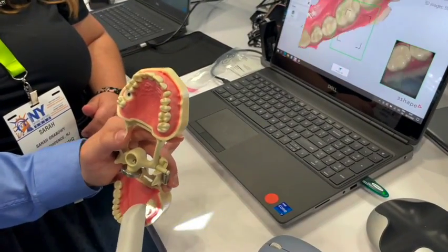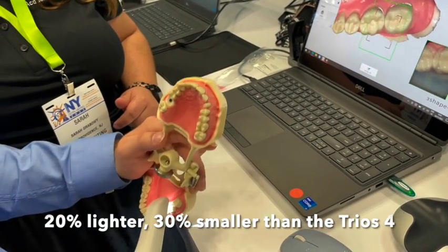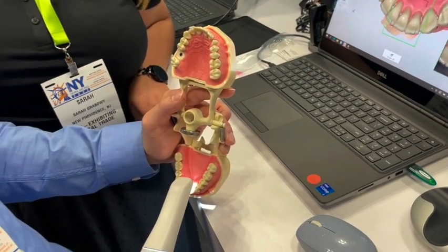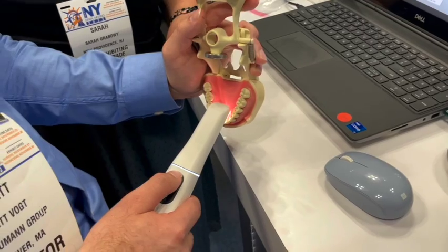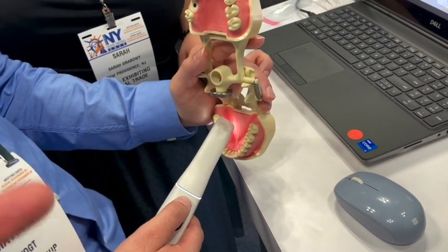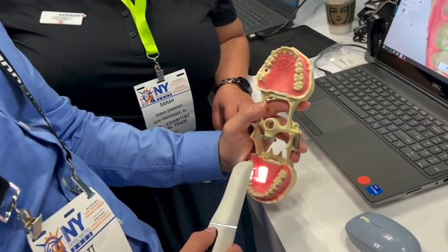This thing weighs 20% less and is 30% smaller than the Trios 4 and 3 — so it's a lot smaller. We've got lights, haptic feedback, improved battery, and extra batteries included. This battery charges up now in about an hour — it used to be two or three hours.